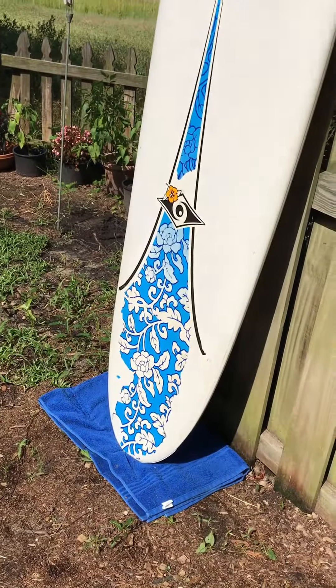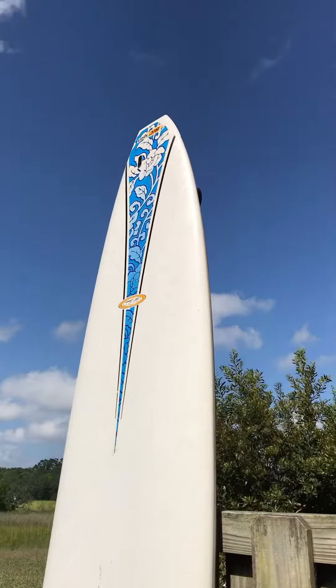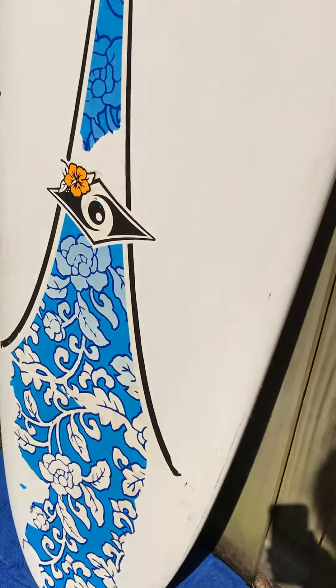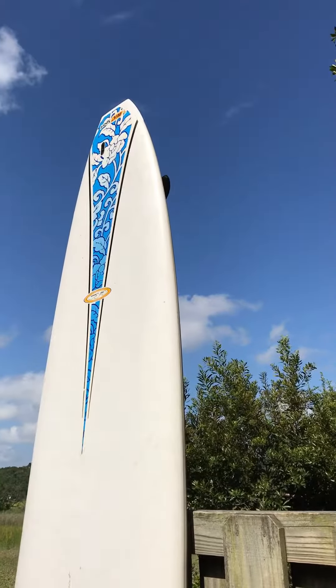Some of the paint is peeling off. There's not a regular glassing job like on a regular poly board on these — the paint is actually on the exterior. So you can see here, some of it's starting to chip off at the top. There's no major damage at all to this board. You cannot find anything that is more than cosmetic damage.